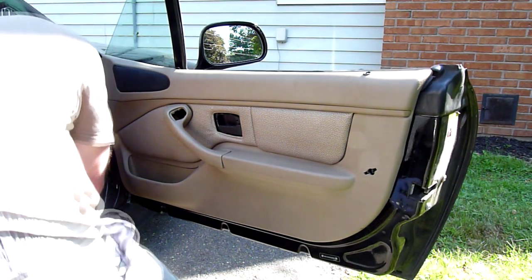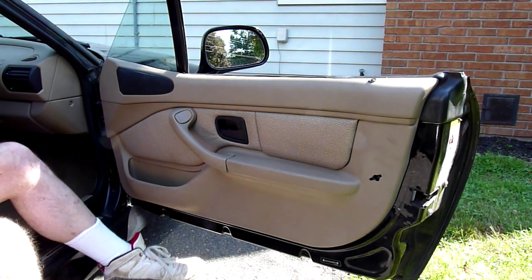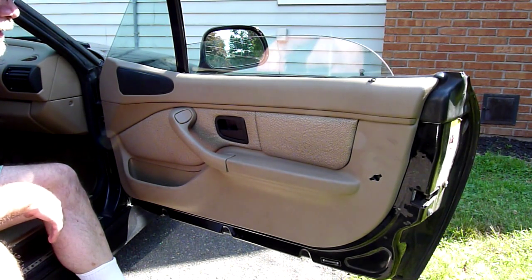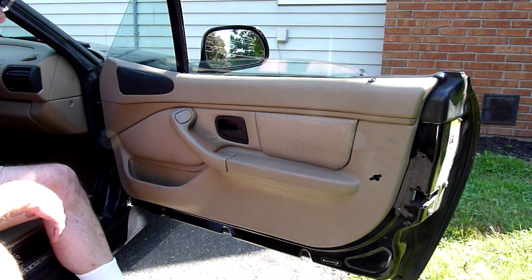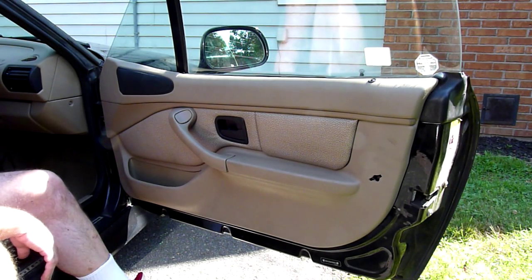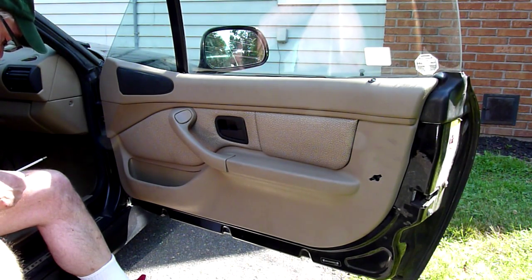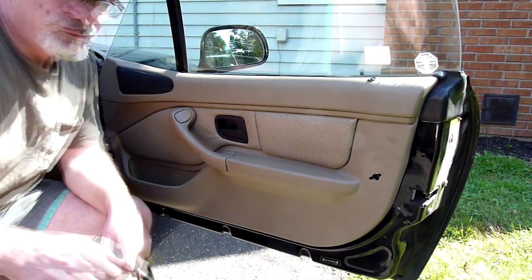Now I just put the two screws back in. Done. That window's still not super speedy, but it's working much better than it did. Hopefully this avoids me having to spend $180 on a replacement regulator, and you can use most of this video just for that. Thanks for watching.